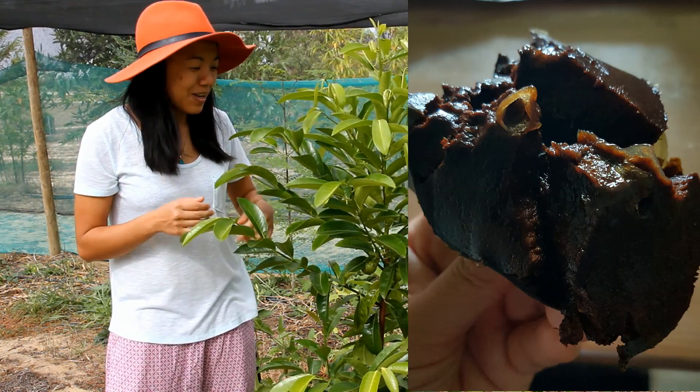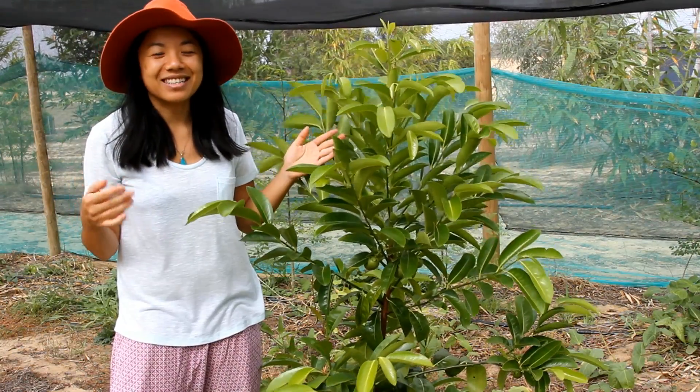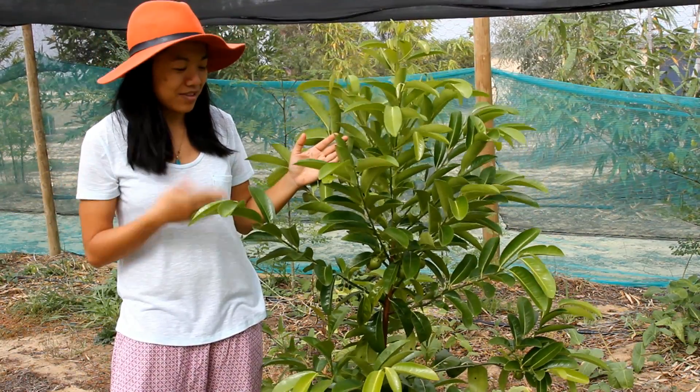Now that I know what it tastes like, I'm really excited because you can make so many nice desserts out of this type of fruit.